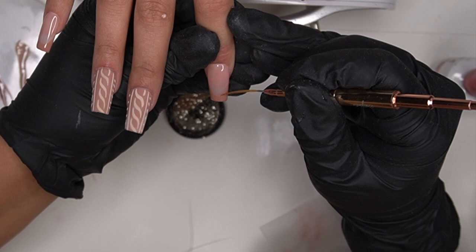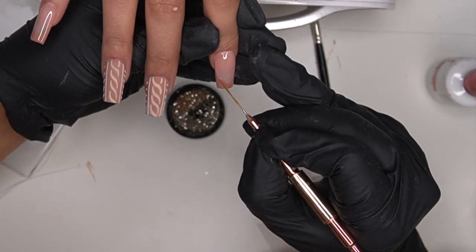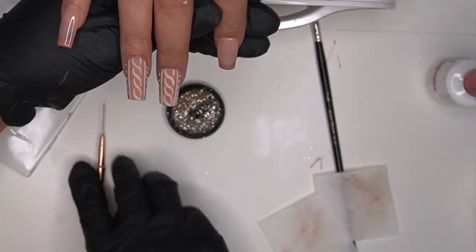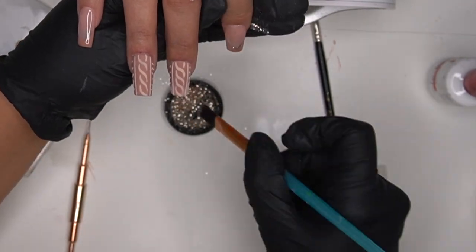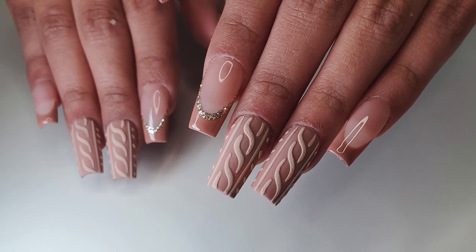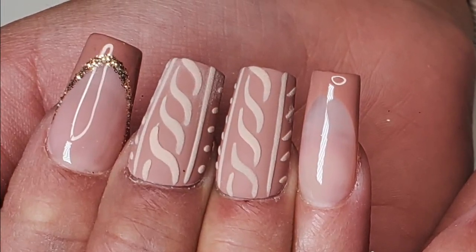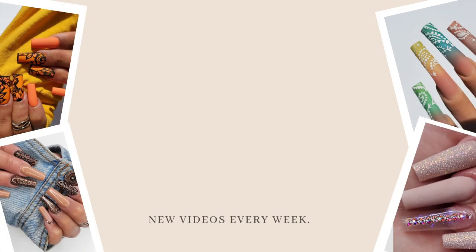Once I cured that top coat, I went ahead and went in with the same top coat to outline the frenchie. I got this Montage glitter and sprinkled it on top of that wet top coat — basically mimicking the same thing I did for the sweater nails — and popped it into the light. This is the finished look after I pulled it out of the light and dusted it off. I hope you guys really enjoyed today's video — please don't forget to like, comment, share, and subscribe to the channel and join the fam. Have a good night, good day, good afternoon — bye!